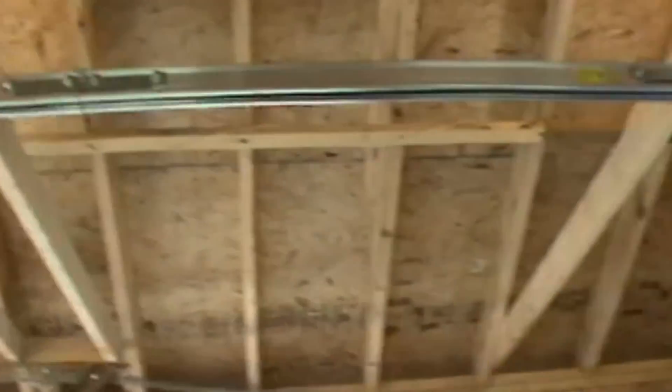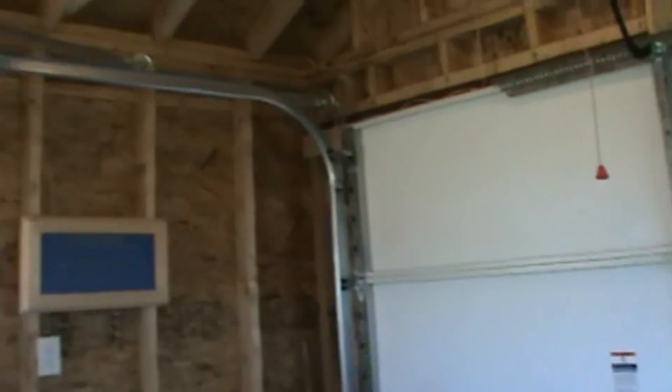How's it going everybody? This is Double Wide Six. I'm inside my shed that I'm building and I'm putting together another video today on how to run water.